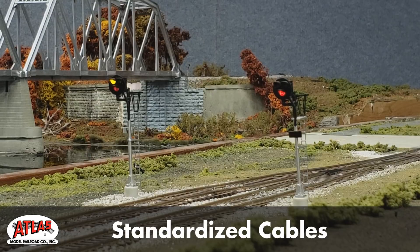Our new signal driver will easily connect to our growing line of highly detailed signals, which include HO and N type G signals, both double and single head, as well as HO modern signals including the popular double track signal bridge.